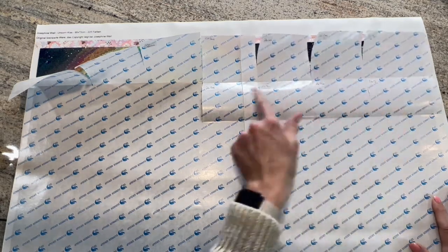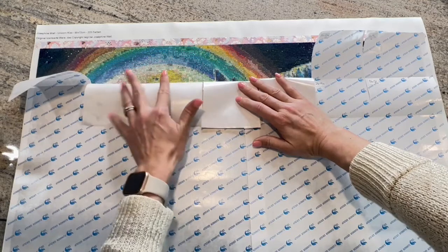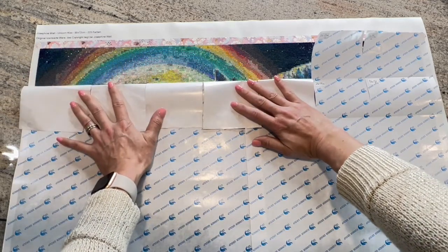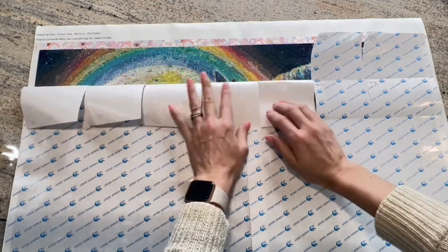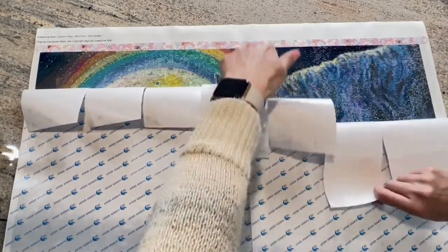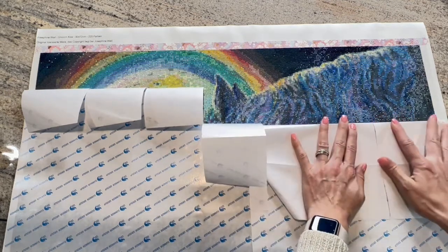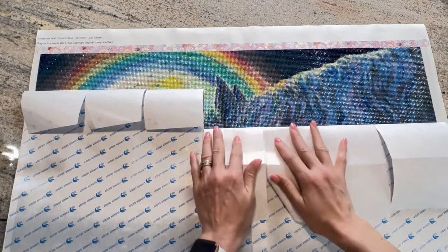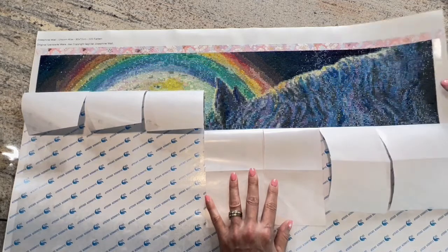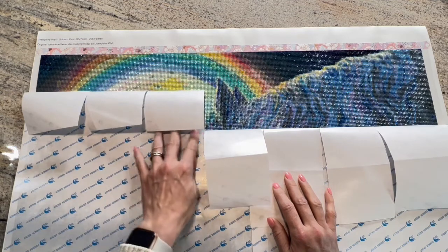I was able to complete six squares this week. Last week I showed you up to here — look how beautiful that is. And I was able to add all of this. Look how pretty! I love it — you can see the waves in the fur and look how shiny these drills are. I'm so excited!